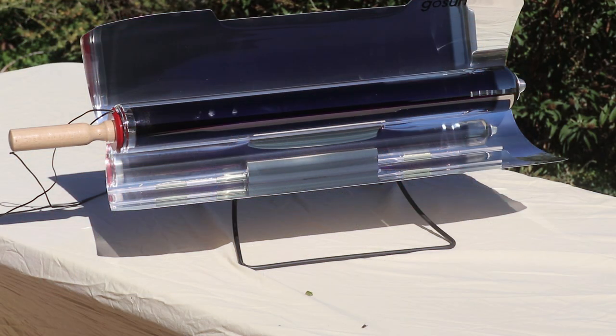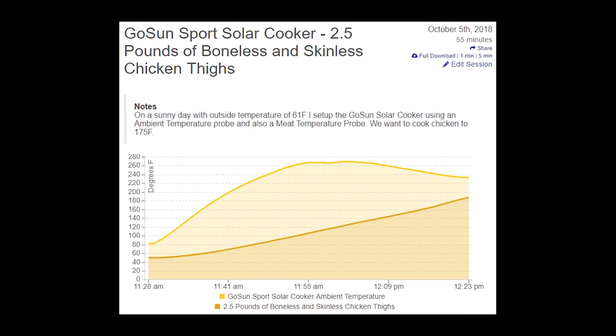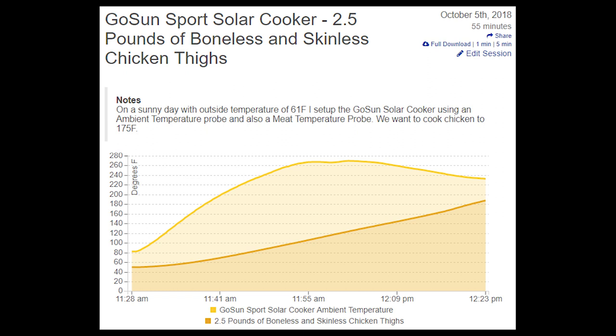Outside, make sure the cooker is pointed towards the sun and both reflectors are fully open. Here is the Fireboard temperature chart showing the full cook.